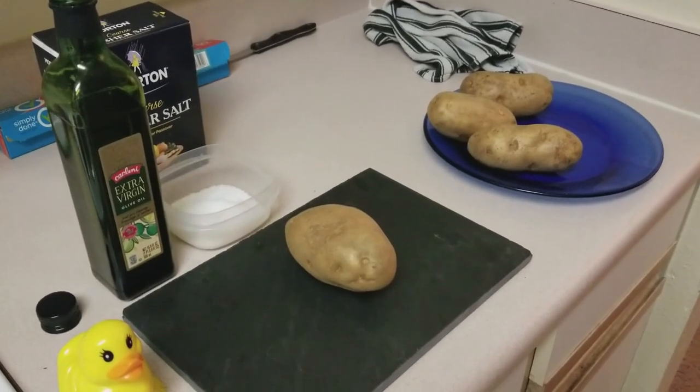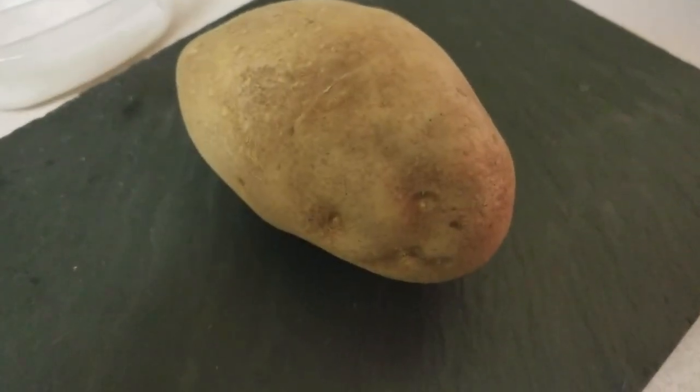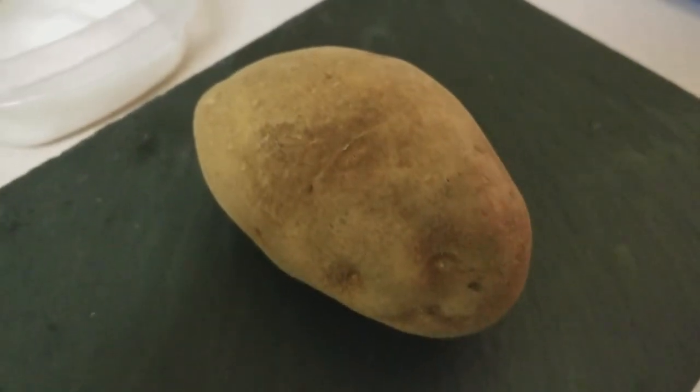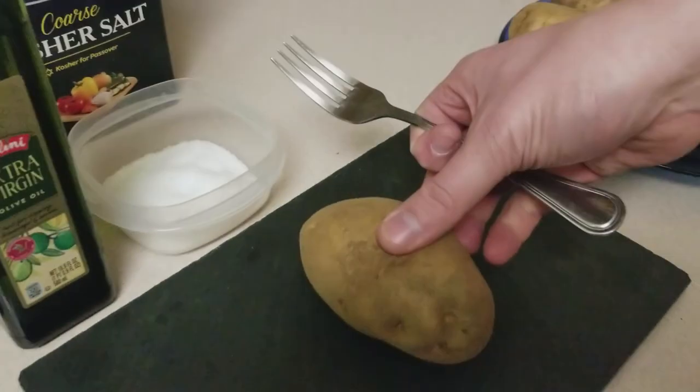This is a potato. There are many like it, but this one is yours. Not literally, because I'm going to end up eating it eventually, but for the sake of the argument here, this is your potato.